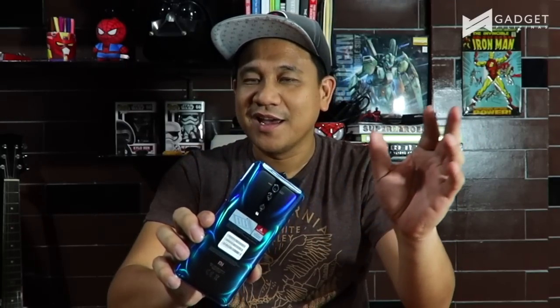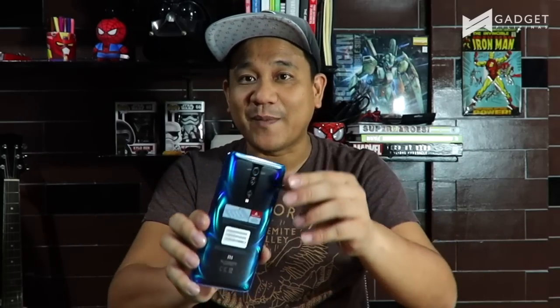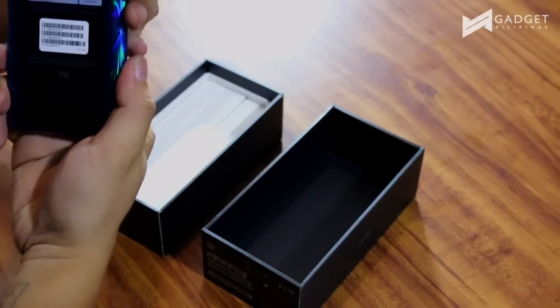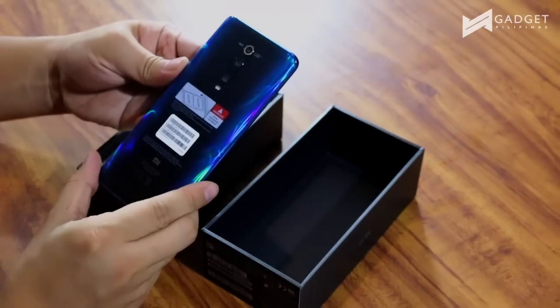And of course we have the phone — this is the Glacier Blue version. Wow, it's so beautiful. This is what I really know about K20, because the promotional images of K20 before, this is what they were showing. And it really looks different, it looks really nice as you can see.